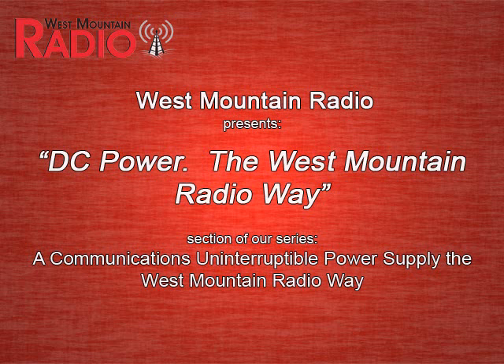West Mountain Radio presents DC Power, the West Mountain Radio Way. This video in our UPS series will show you how to set up a UPS using West Mountain Radio products.